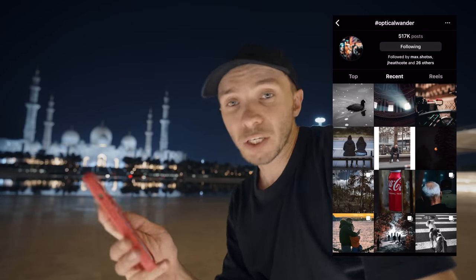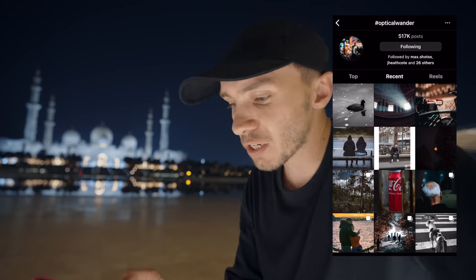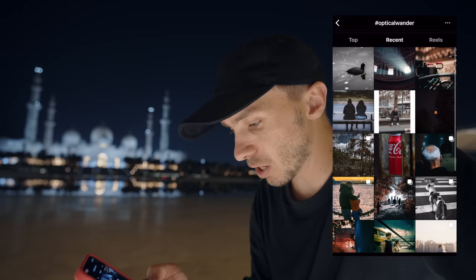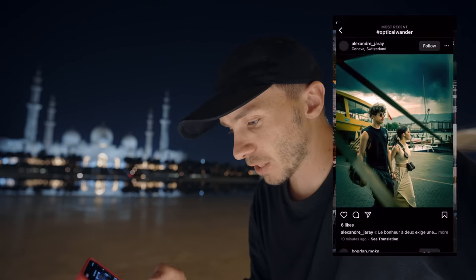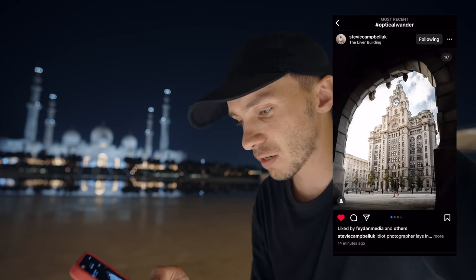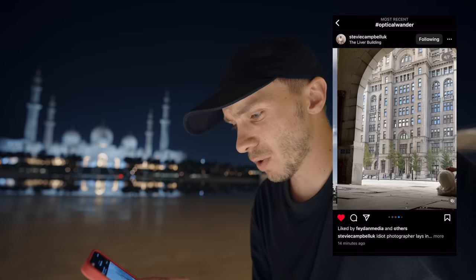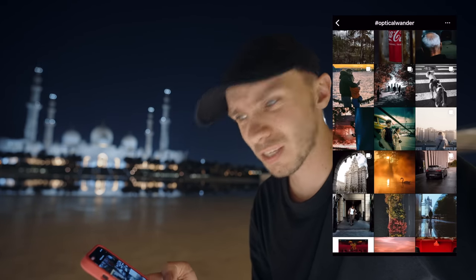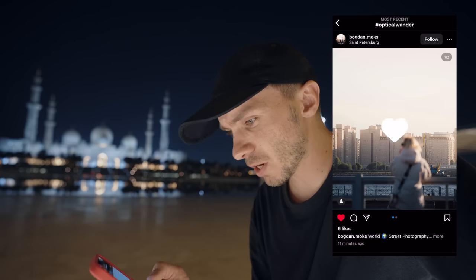We're going to have a look at the hashtag OpticalWonder now. If you'd like to get featured on this channel, use the hashtag OpticalWonder over on Instagram to inspire other people and inspire myself. Screen record is on, we're on the most recent — going down. That ray of light is actually incredible. This street shot is really nice, and this one too. Really lovely set from Stevie — great set. This one here, love the colours.